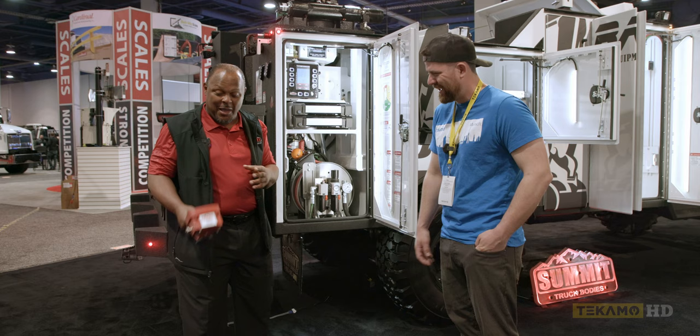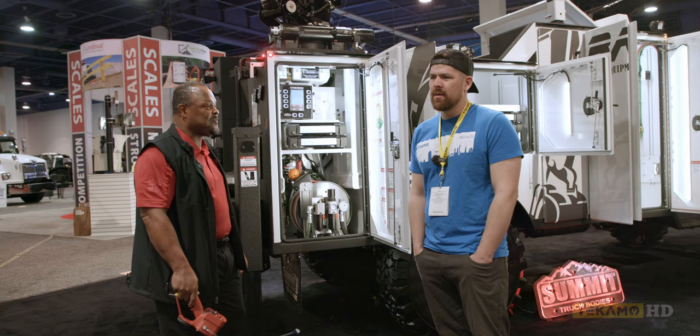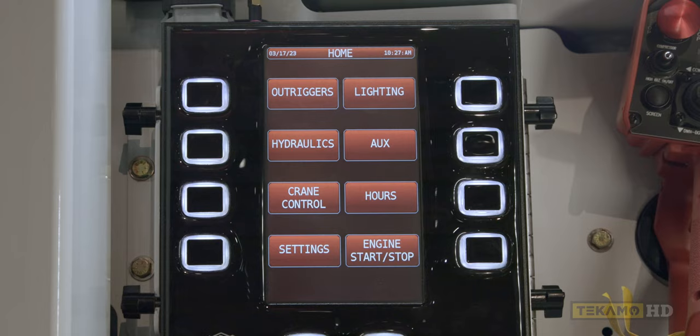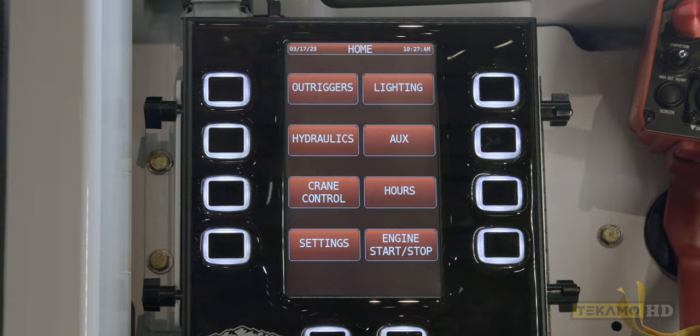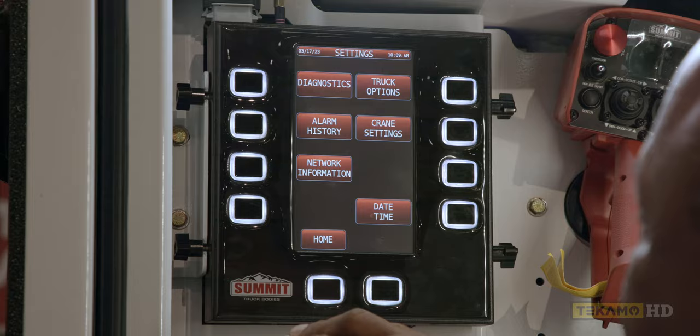Those are three valid reasons why you should be good to go before you drive off. As an owner-operator, I'm the one paying for this — when guys forget that stuff, I want that thing flashing at them. And that said, if you had a Summit and didn't have your remote, you'd operate your full crane right here from the panel. With other setups you're pulling out test leads and jumpers — that's a pain.